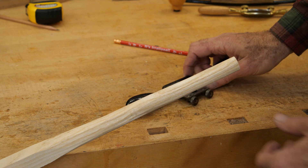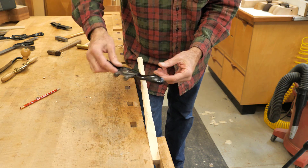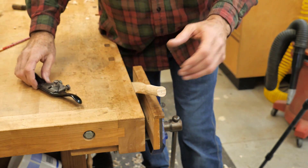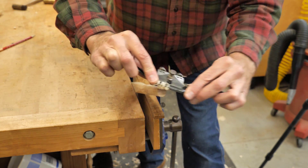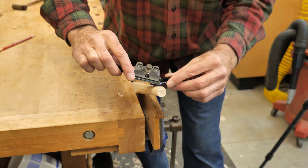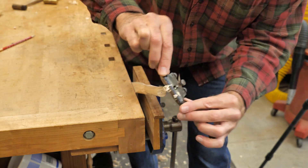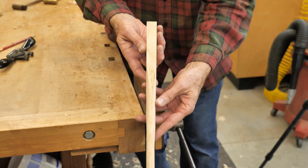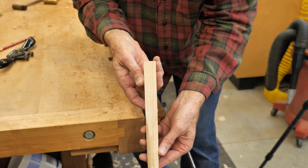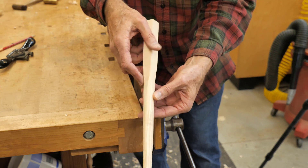I've got this roughly shaped now. There are some chunks, but those should clean up with the spokeshave, so I'm going to switch to the spokeshave next. Personally, I prefer to push a spokeshave, so I'm going to flip this around. It's certainly possible to pull a spokeshave, but I'm more comfortable pushing. I like to have my spokeshave set up so it's taking a heavier cut on the right side than on the left side, so I can fine-tune my cut. It's a good idea once in a while to take it out of the vise and sight down the length to make sure you're staying fairly symmetric.